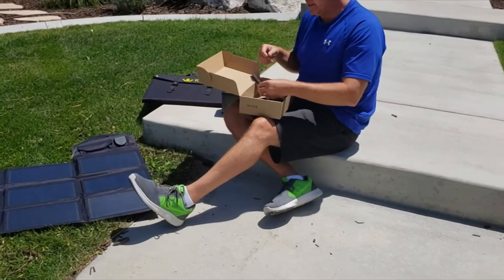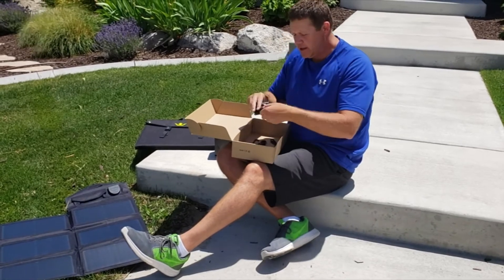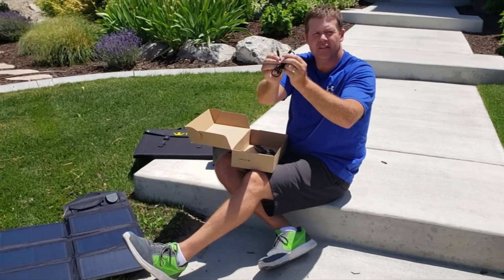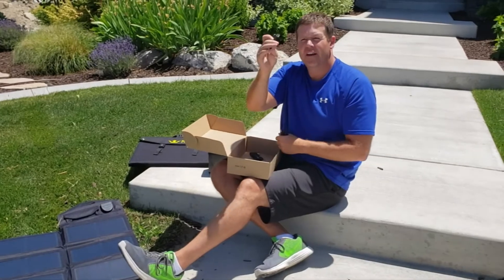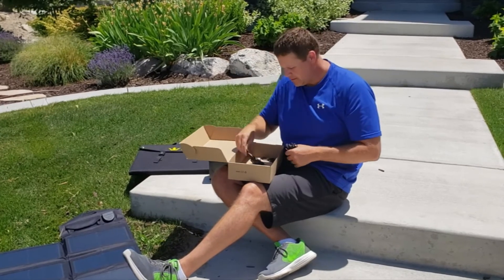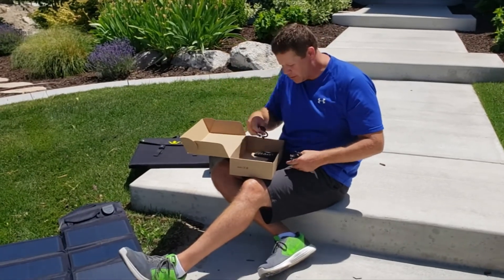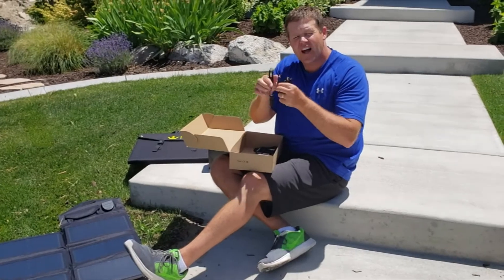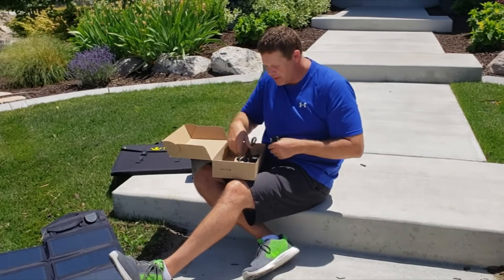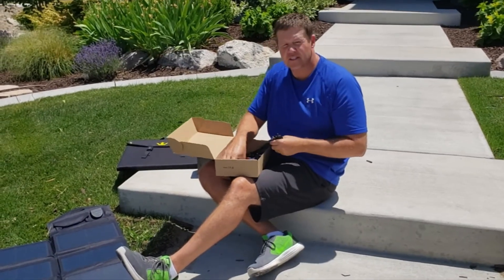Inside the box you'll find adapters — each adapter has a letter on it, which is important to know. There's a DC charging cable with a male and female end, a USB for charging a phone or device, carabiners to hook the panel onto various straps, a 12V socket so you can charge a device that takes 12V on the other end, and some small clamps for a small battery.